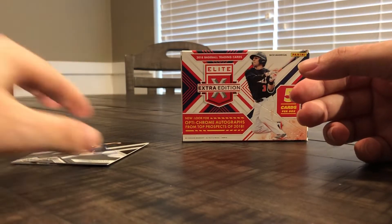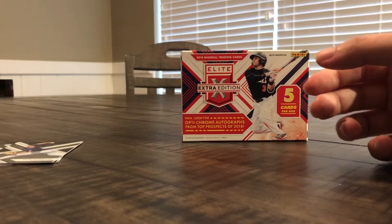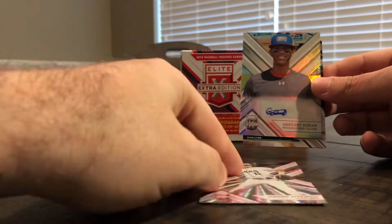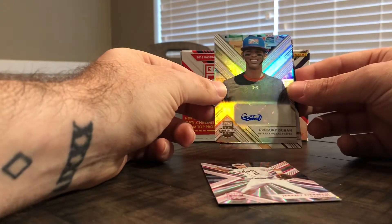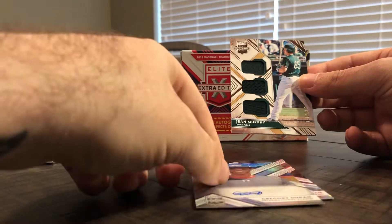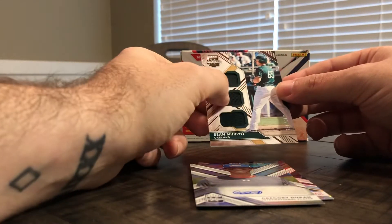So again, another short box we're opening today. Just to recap our hits: we had the pink refractor, the Gregory Duran auto, and then we also have the Sean Murphy triple jersey.